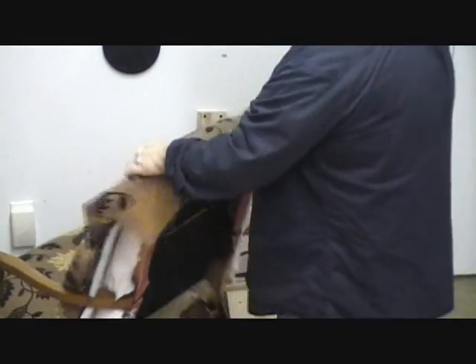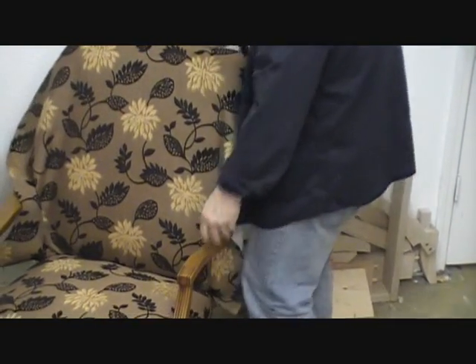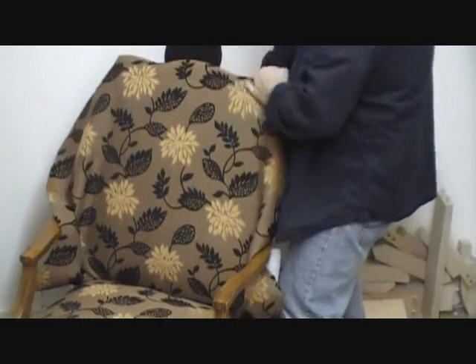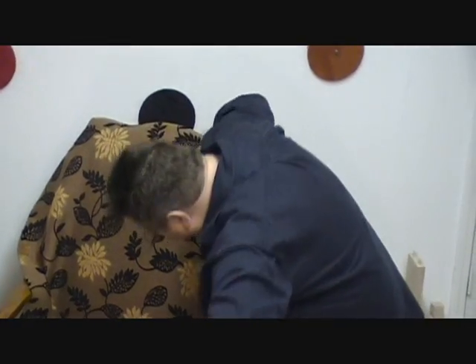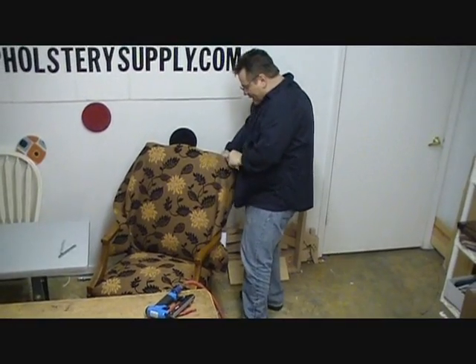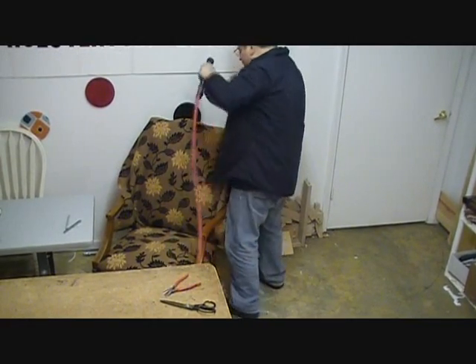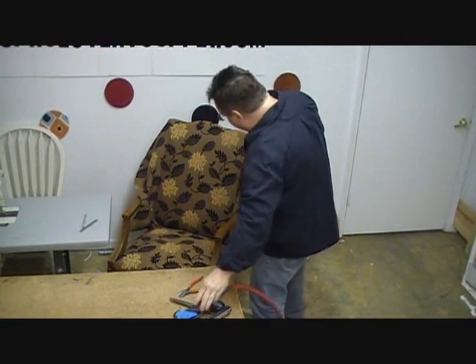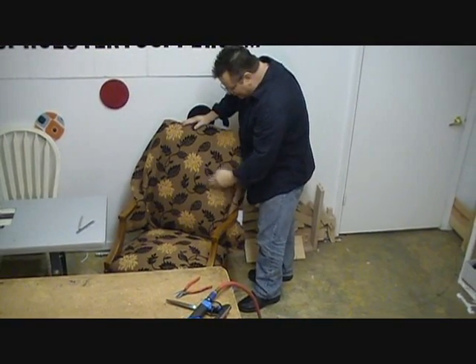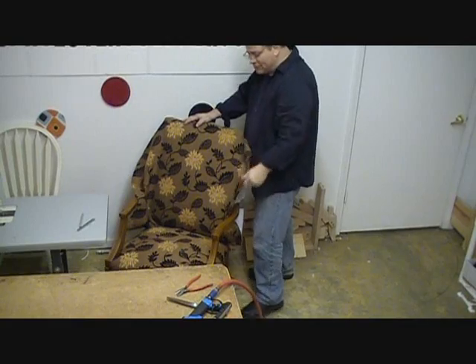I'm going to turn the chair around so you can see what I'm doing on the front. I'm bringing the fabric up from the bottom, using the thumb and forefinger to smooth it all out and bringing it to the edge of the wood. Again, you don't want to staple all the way — stop about maybe two and a half inches from the corner so you can put your pleats in when you get to that point. Now you can see where you have the fabric nice and clean, nice and straight, both directions. And we haven't cut around the arms yet — that's what we're going to do next.